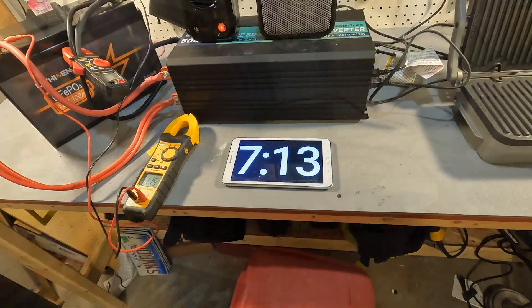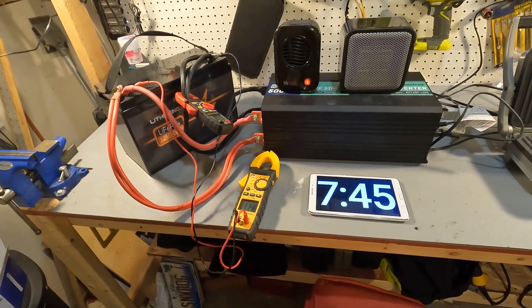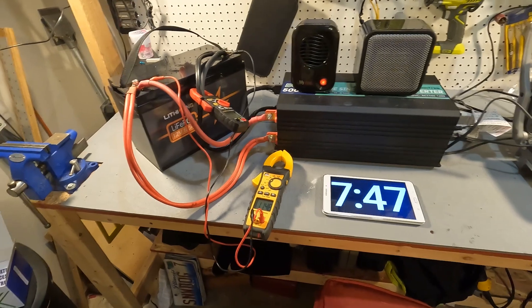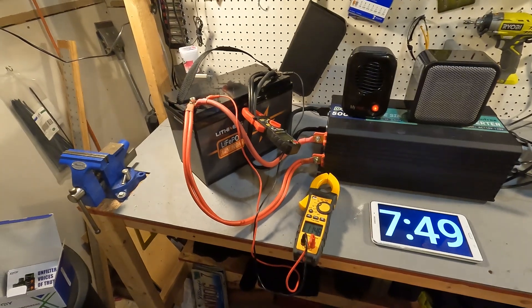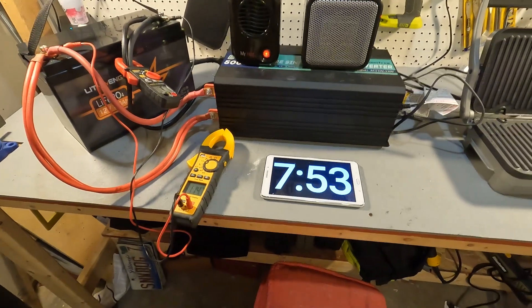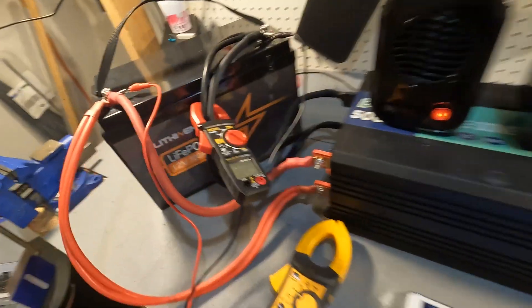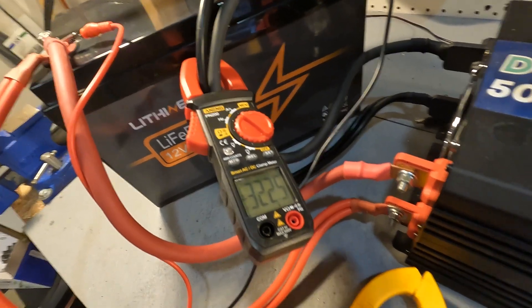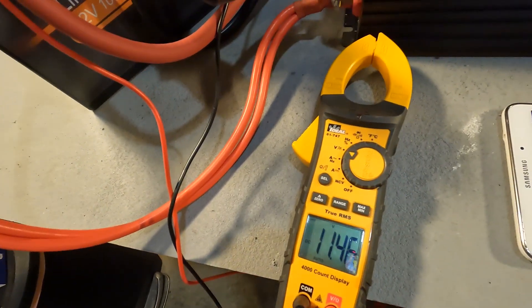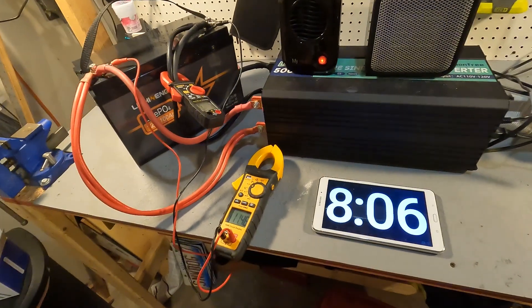At seven minutes and 12 seconds, the inverter is showing we're pulling almost 3100 watts — that is way too much for one 12 volt 100 amp hour battery. At seven minutes and 55 seconds I went ahead and shut this off. At shutdown we were at 322 amps with a battery voltage of 11.46 volts.